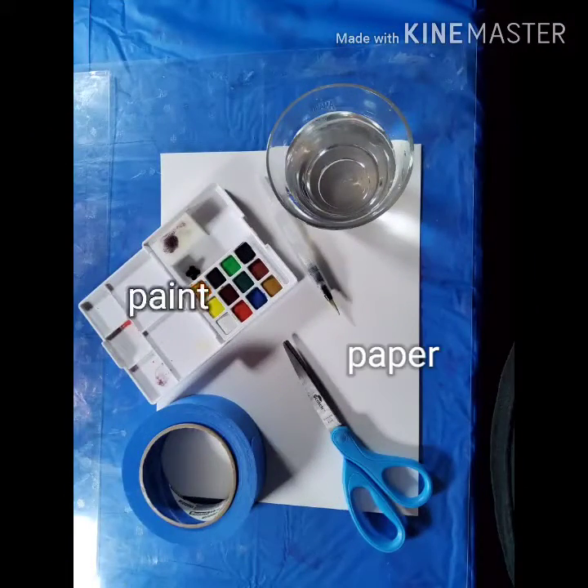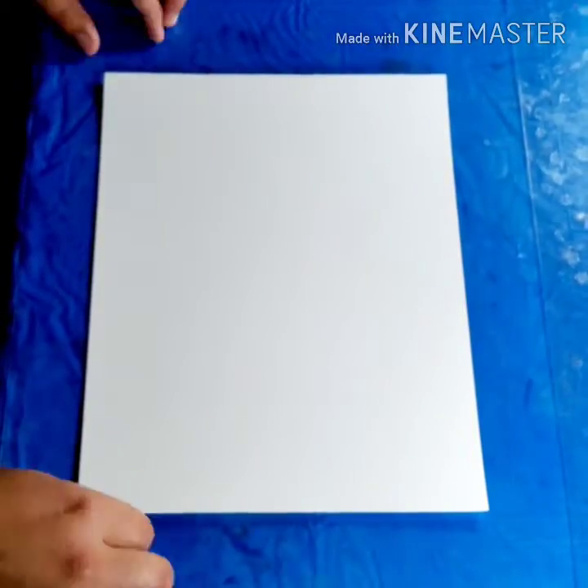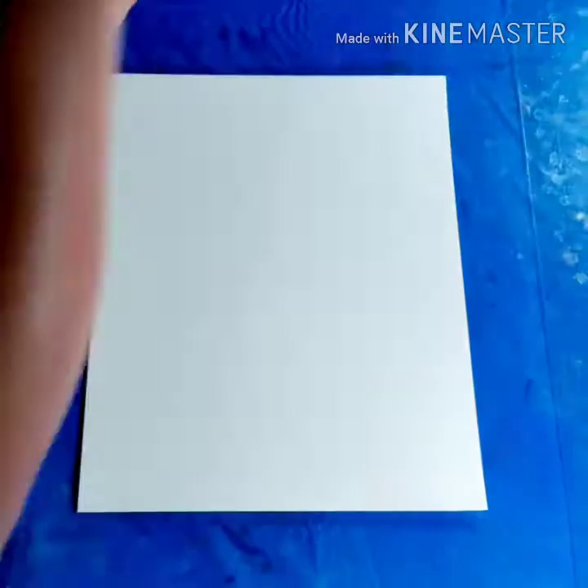You're going to need paper, paint, tape, scissors, brush, water, and maybe a couple of pens.